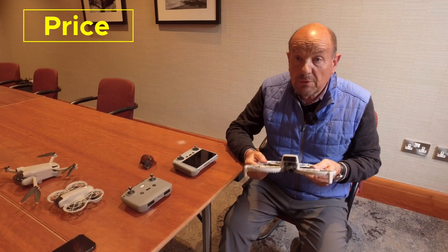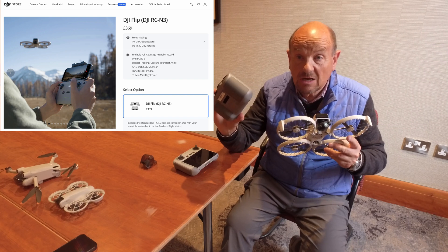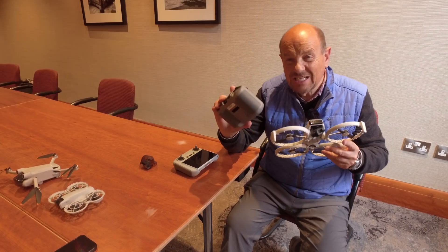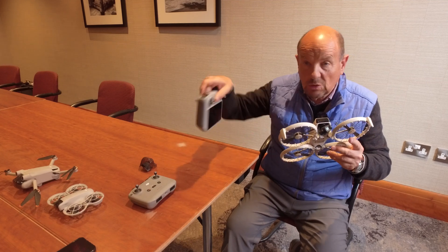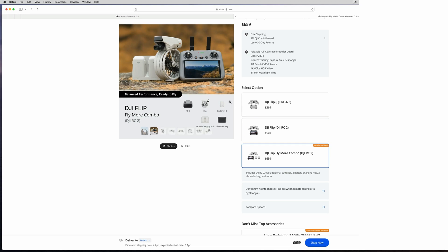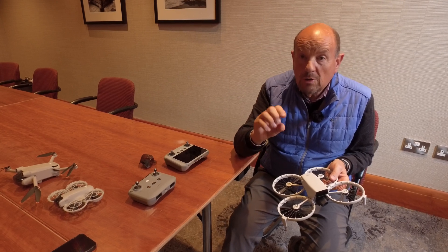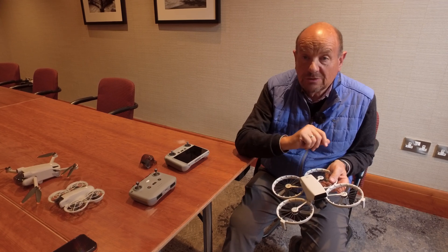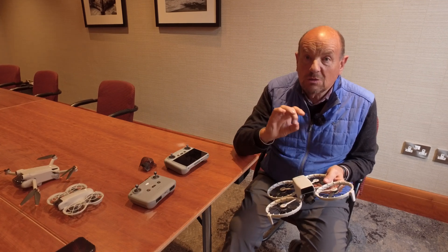The final positive is the price — it starts at £369 with the basic controller. There's no combo pack with the basic controller, but with the larger built-in screen controller there is a combo pack, jumping to £659. At that price point, you're getting into Mini 4 Pro territory, which is the benchmark for sub-250g drones at around £880 — so for roughly £220–£230 more, you could get a Mini 4 Pro, which is a much better drone.